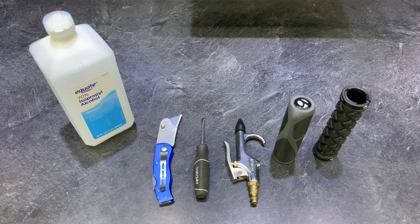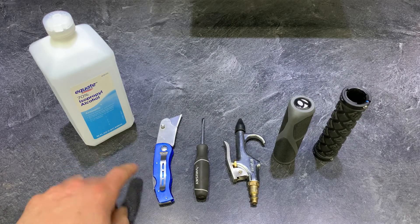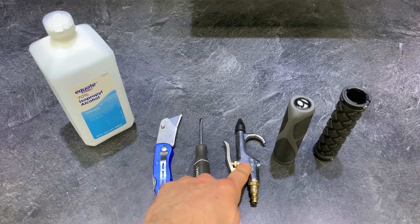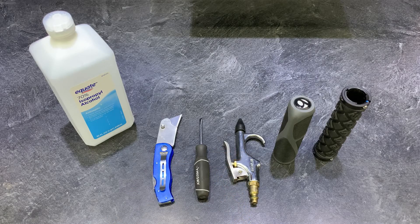Now as far as tools go, there are a couple different ways to get this job done. You'll need alcohol, a razor blade, a flat blade screwdriver — a smaller one — and if you have an air compressor with a blow gun, that will make the job a little bit easier. But let's go over a couple different techniques.